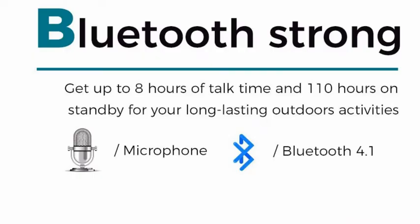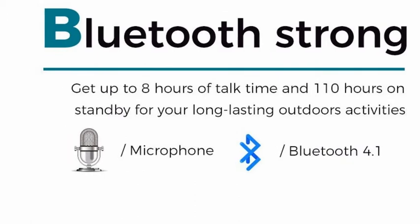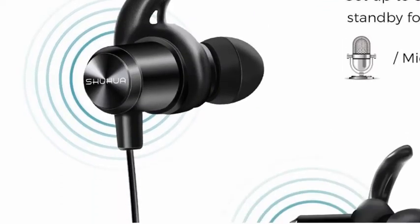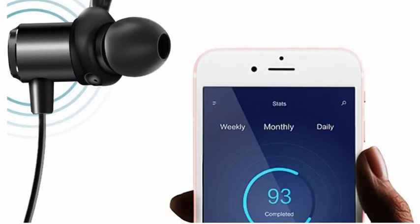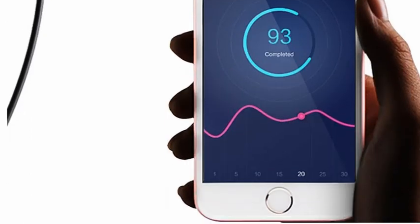It has Bluetooth with strong signal, up to eight hours of talk time and 110 hours on standby for your long outdoor activities. The microphone and Bluetooth are awesome. You can also visually monitor and check your earphones.